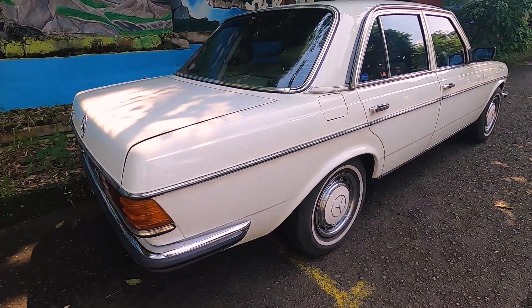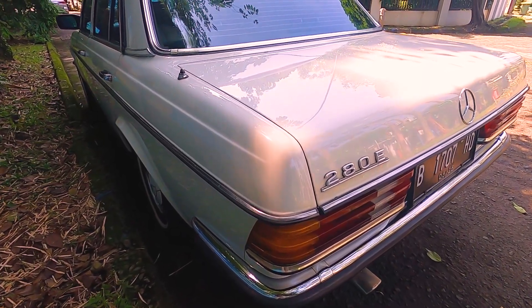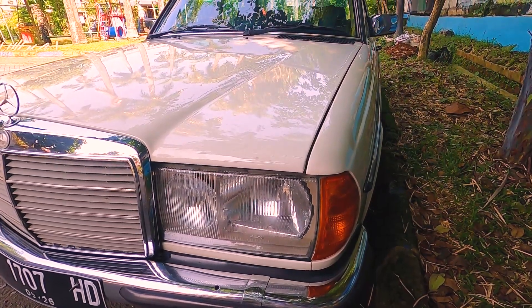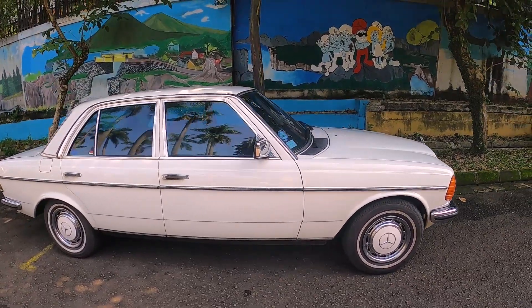Kalau dari looknya, eksteriornya ya — dari depan, terus di belakang, samping — itu hampir tidak ada bedanya. Jadi mulai dari headlampnya, grillnya, dimensinya, garis-garisnya, desainnya, ini sama persis ya.